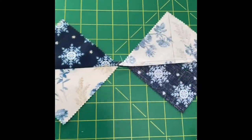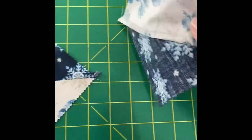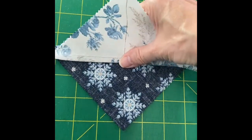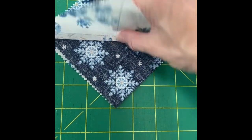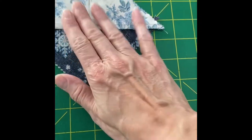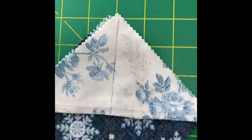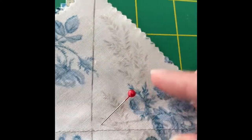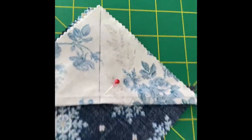The next step is to put the right sides of these half square triangles together — light to dark, light to dark. Make sure those seams butt up against each other, then put a little pin in to hold it together. My next step will be to take it to the sewing machine and sew a quarter inch on each side of that cut line.